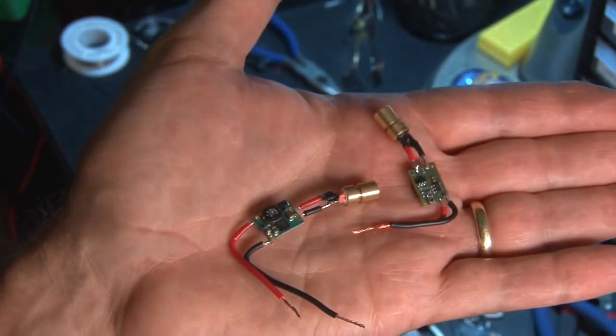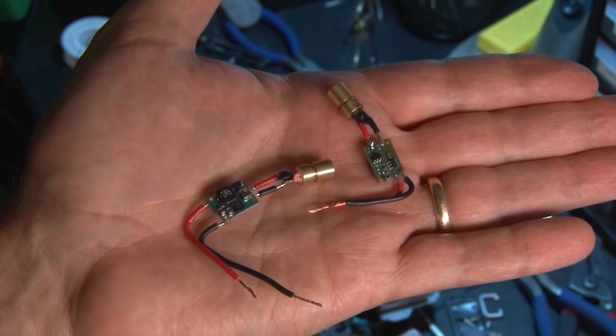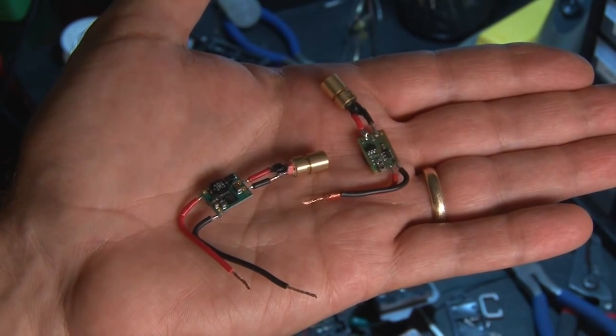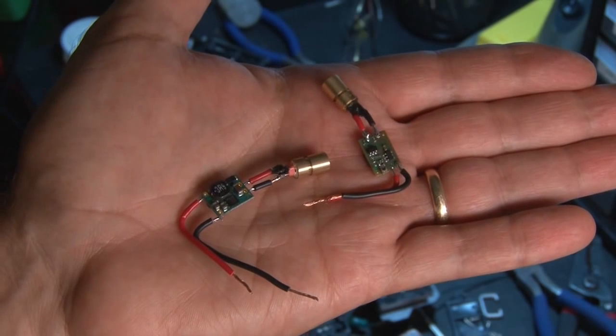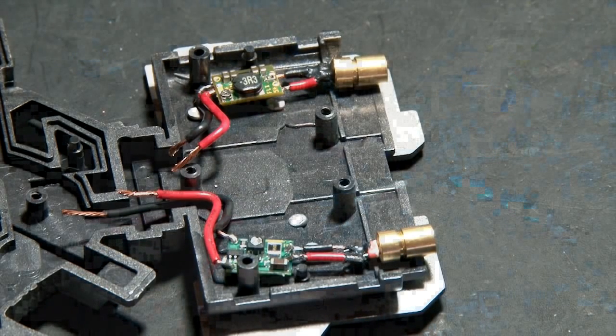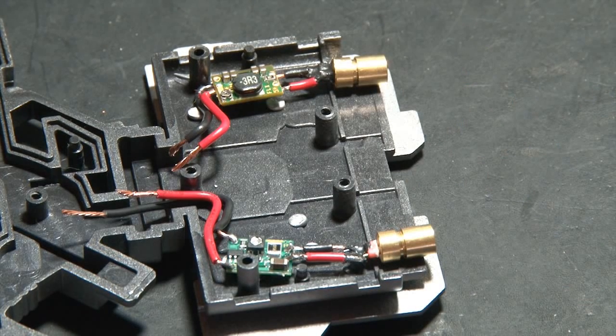Now it's time for the lasers! We'll be using a one-watt blue diode and a micro-boost drive, and a 600-milliwatt purple diode and a micro-flex drive. I thought it'd be cool to use two different colored diodes with wavelengths that were just a bit different. If you want more details on all the parts, check the description of this video.